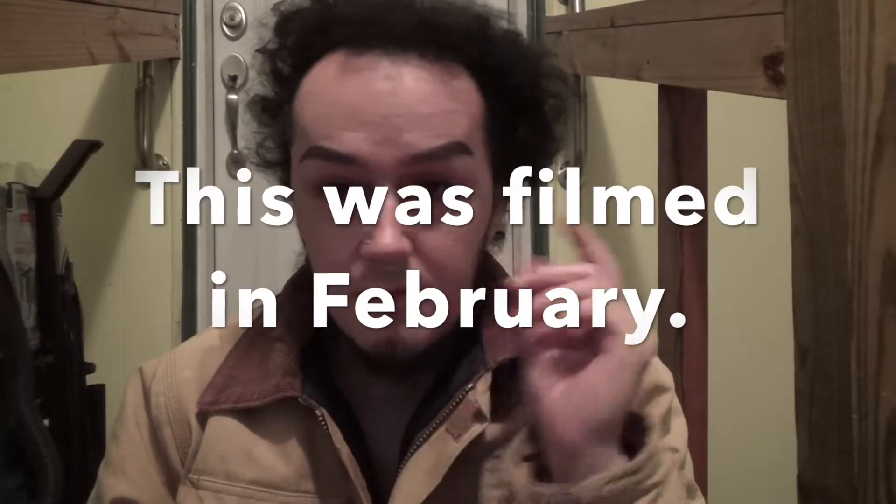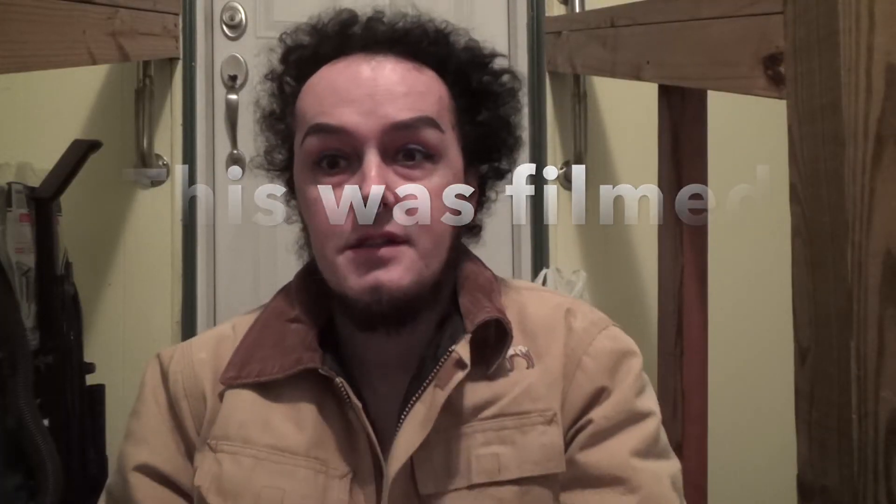Hello and welcome to this video. It's only 6:45 in the morning and it's snowing outside, so I'm filming in what we call a mudroom. The lighting is not as good as it might normally be, but my wife is still sleeping and my son is still sleeping.